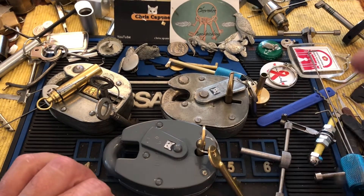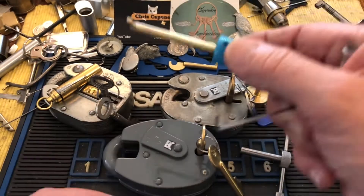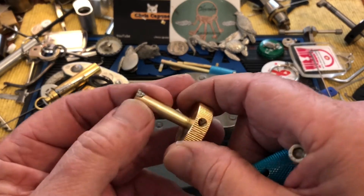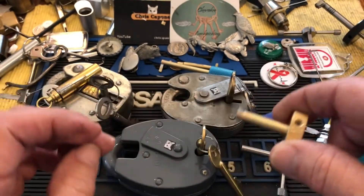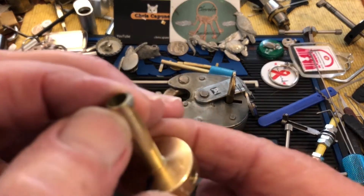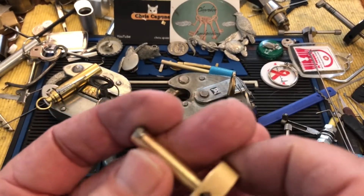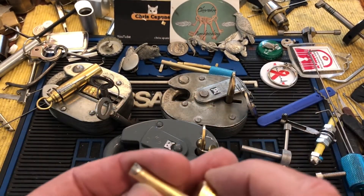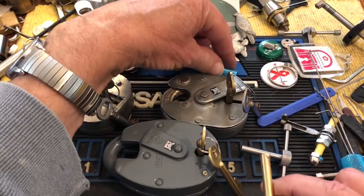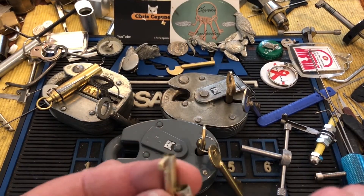I'm also still working on my two-in-one pick, and unfortunately I got the upright stuck coming out of a lock it wasn't made for and busted it off. So what that tells me is I need to do a better job of putting it on there.